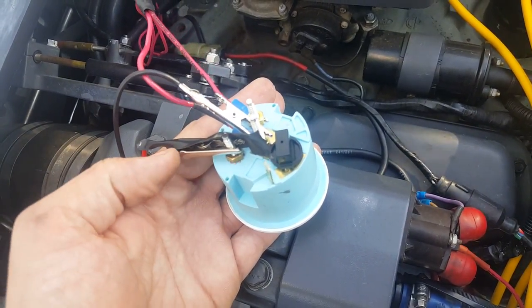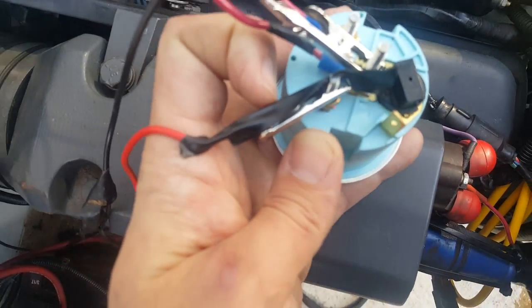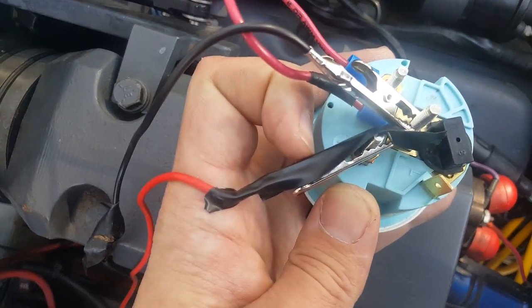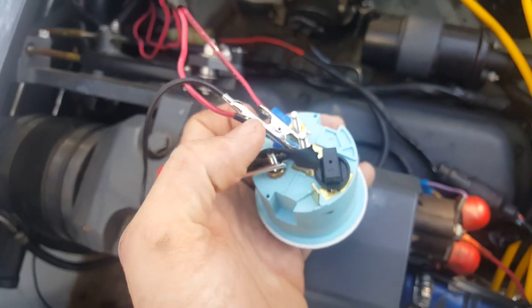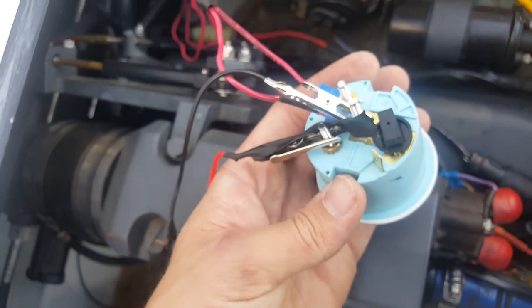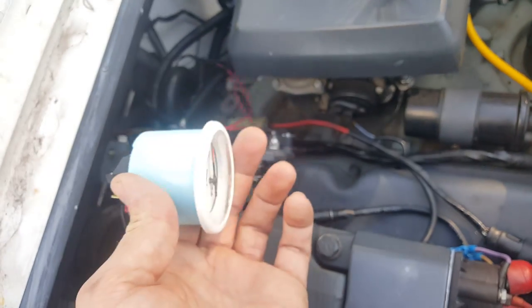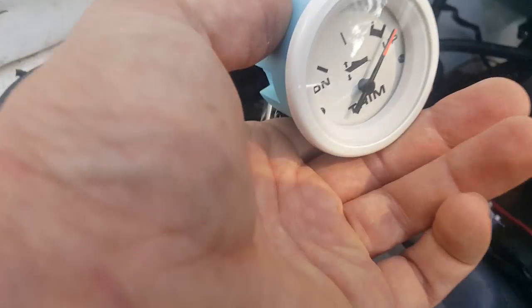I've got some vinyl tape around it here. Remember, the positive goes on the I side right there, so all your grounds are in the middle. It looks kind of convoluted now, but if you've been paying attention to the video, it should be pretty easy to follow.